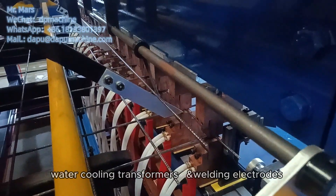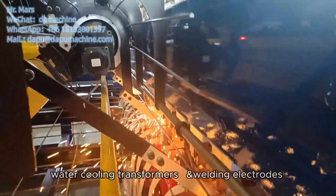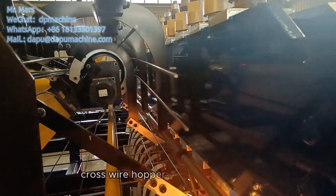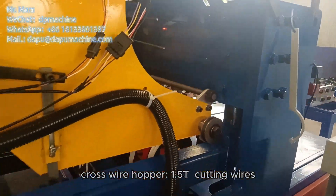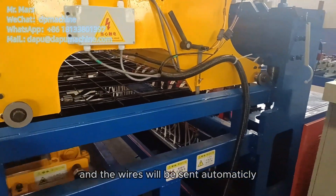We use water cooling transformers and water cooling welding electrodes, which support the machine working 24 hours a day. The strengthened cross wire hopper can load 1.5 tons of cutting wires, and the wires will be sent automatically.